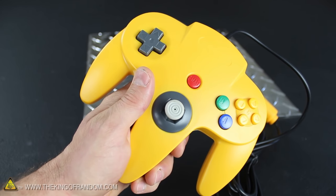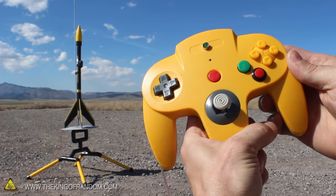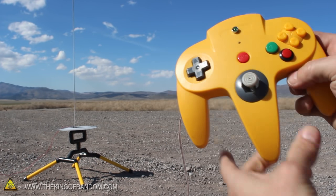Just for fun, I got an old N64 controller and converted it into a rocket launch controller. So now I can launch homemade sugar rockets with the press of a button. Look for how I made this in another project video.